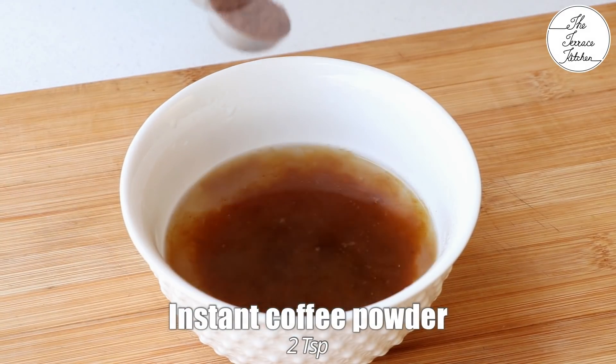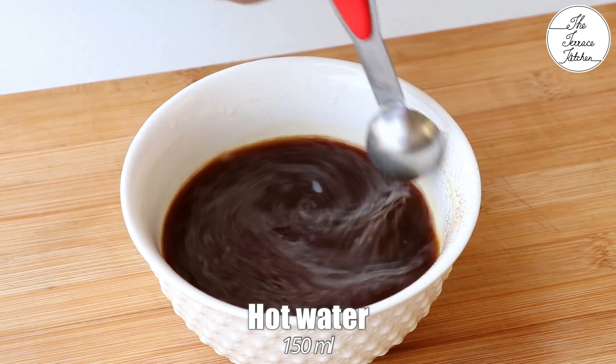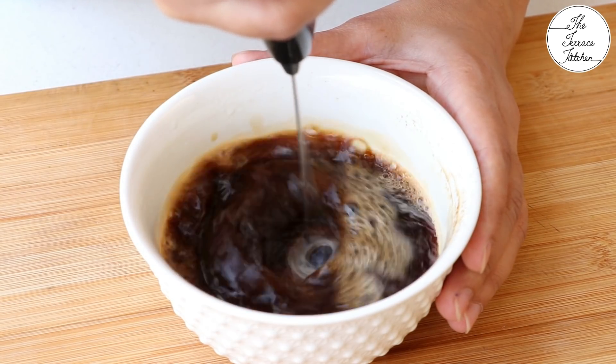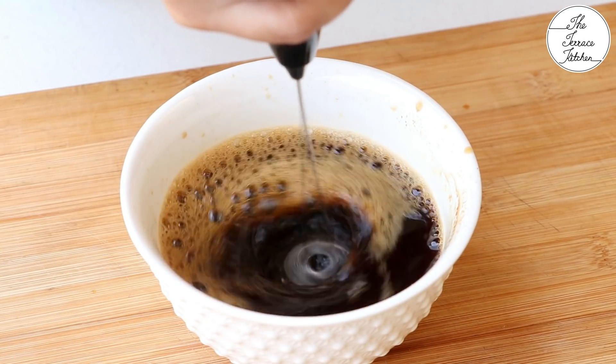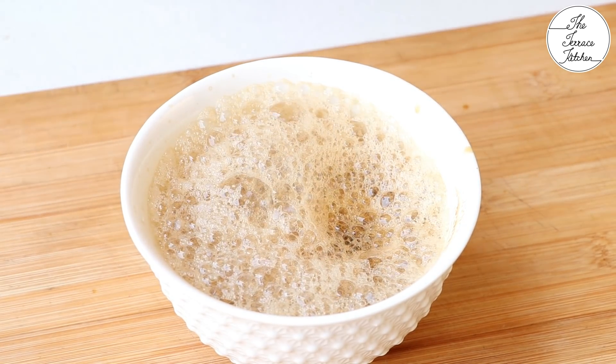Next, take 150 ml hot water and add 2 tsp instant coffee powder. Give a good stir. You may use a coffee frother like this. I have not added any sugar to it because ice cream already has sugar in it — it's sweet. Our coffee is ready.